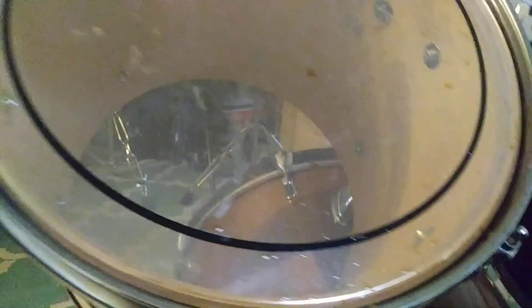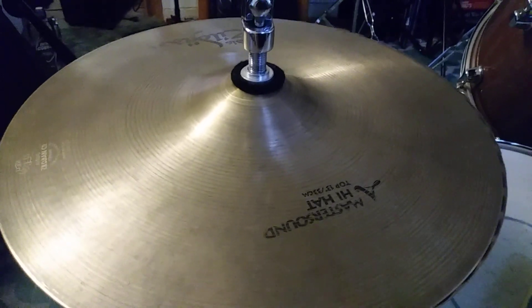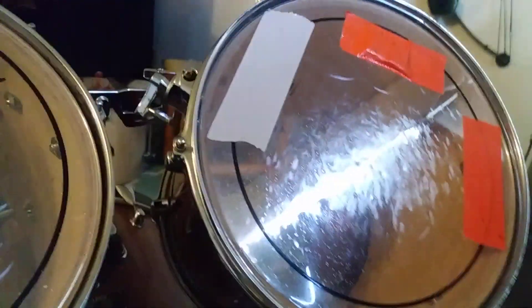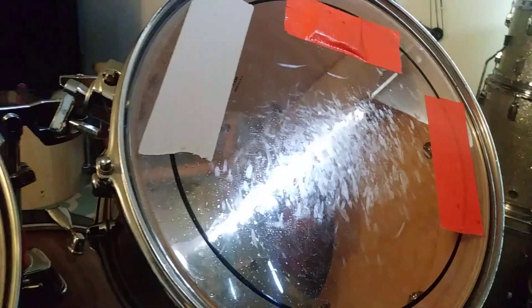It almost looks like he threw it on here. As you can see I have my scrub pad here. There was some on the snare drum — I cleaned that — and there was a gang of it on my hi-hat, I cleaned that too. What do you guys think? How should I address Johnny the menace? Let me know.